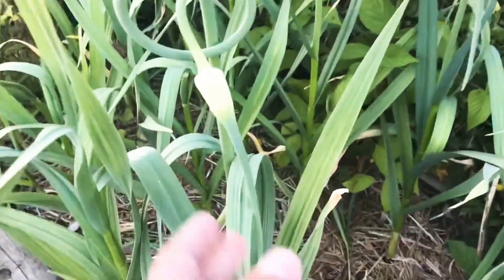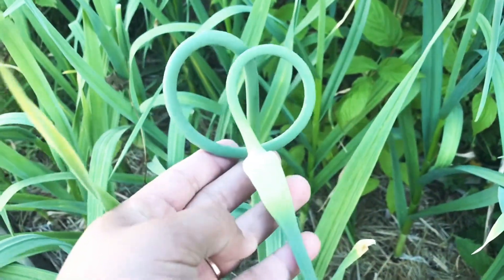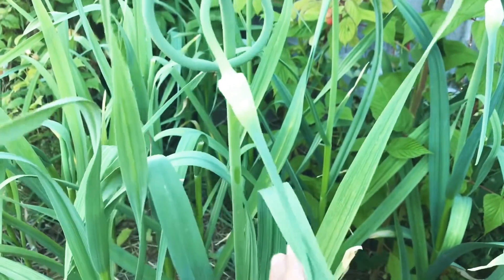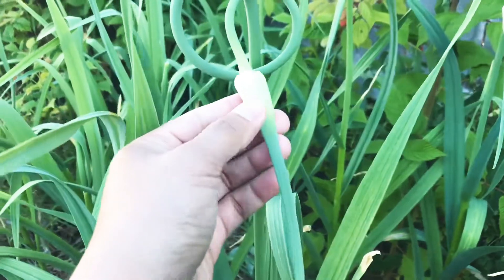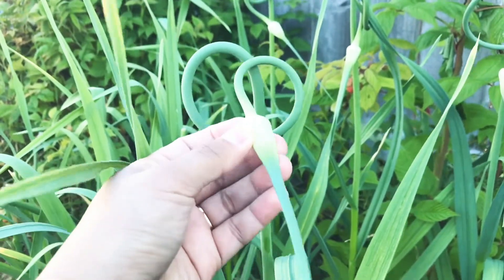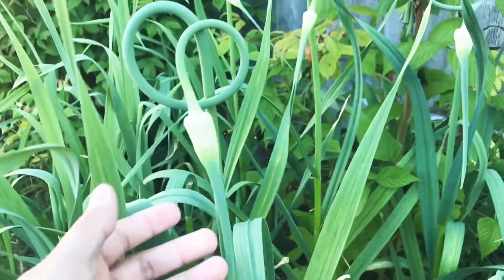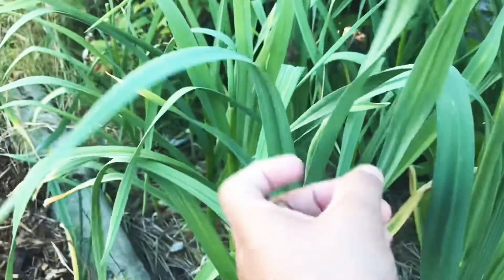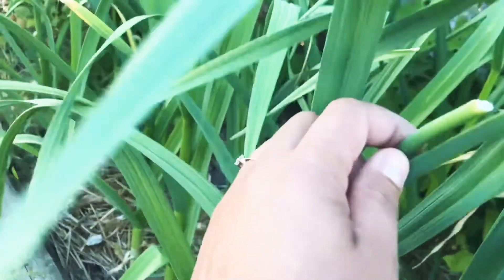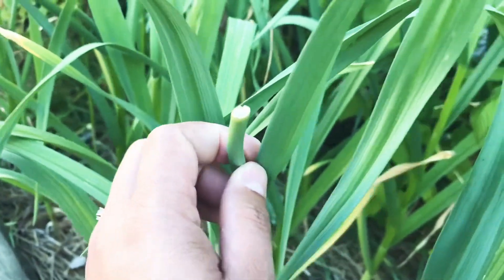Curly whirly! We're not actually removing them because we want them to flower so we can get the seeds to replant. But we removed some of the others. It is very important to remove them so your garlic bulb will grow bigger.